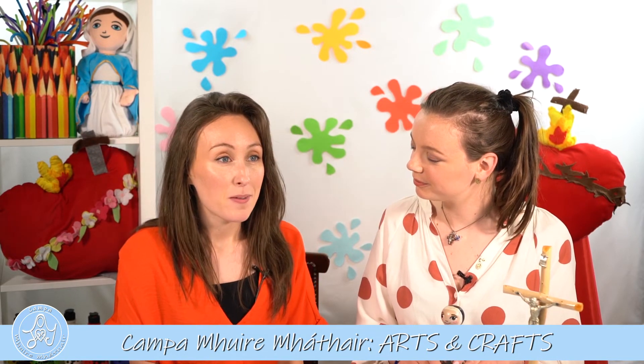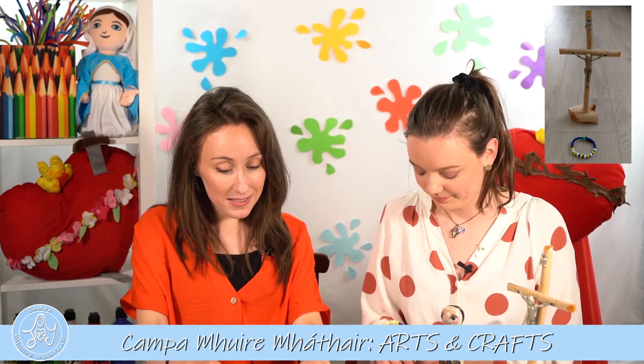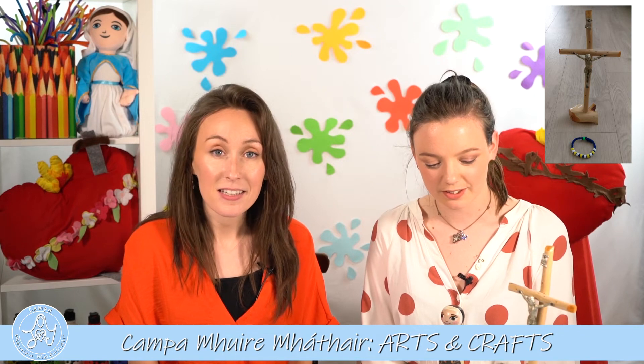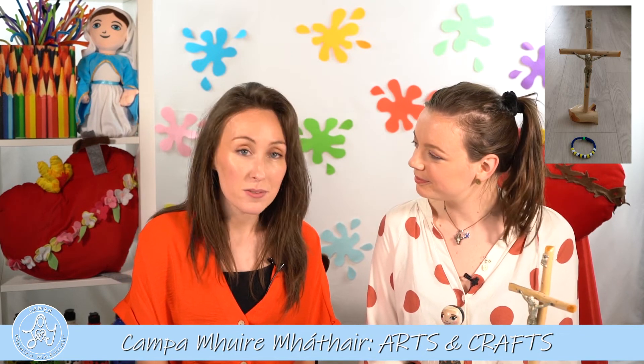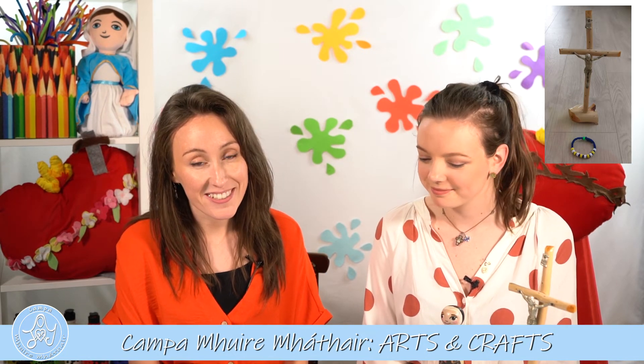So maybe if you can find a quiet place in your house, somewhere where there might be a little crucifix or a holy picture, you might like to go there and put your sacrifice beads up on the table. You might say something like: 'God our Father, I have done these kind acts today because I love you.' And God, who sees all you do and hears all you say, he loves you very much.